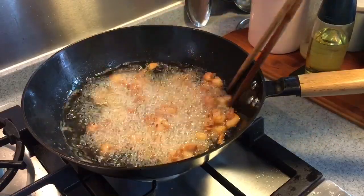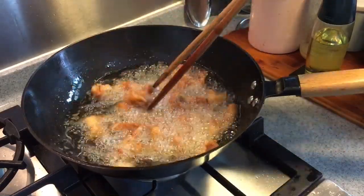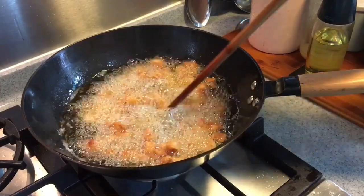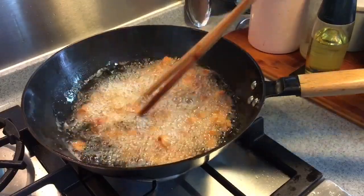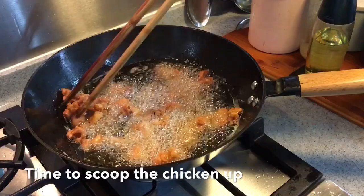This is an excellent dish to go with beer, or when you have a few buddies over for wine and things like that. A little bit spicy, a little bit of numbness — because you will be using Sichuan pepper later on. It is really really good. Once you have achieved that golden brown colour like this, it is time to scoop the meat out.